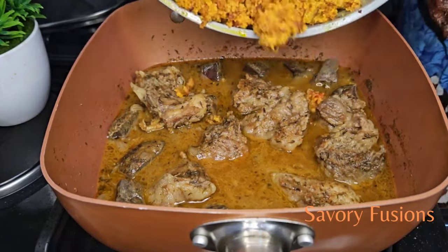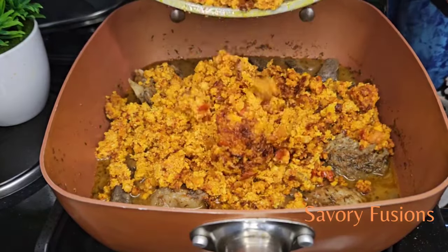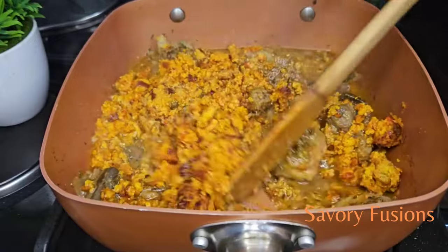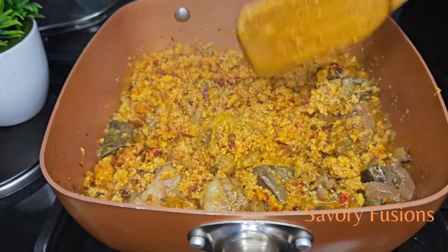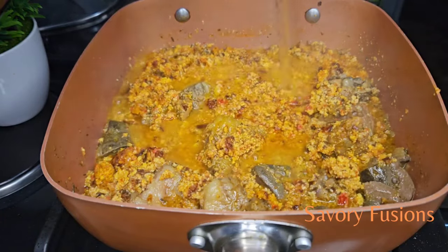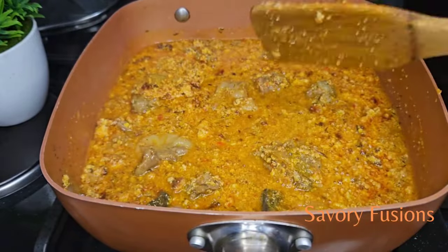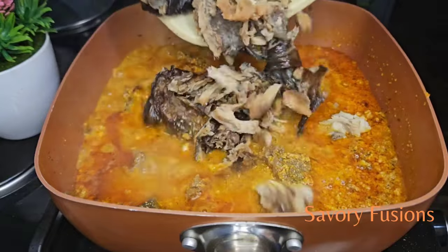Now I'm going to add the Ecosy to the already tender and soft meat mix. We're going to mix it all together, and if it's too thick we can add a little water and give it a stir. I'm now going to add some dry fish and give it a little stir.